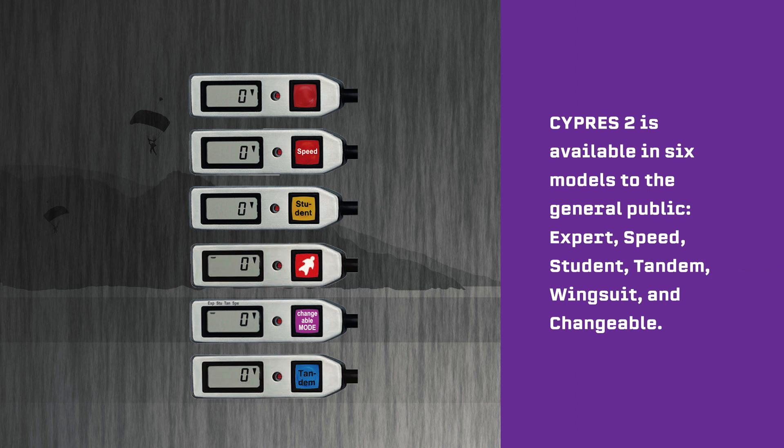Cypress 2 is available in six models to the general public: Expert, Speed, Student, Tandem, Wingsuit, and Changeable. We will discuss the Changeable or C-Mode version in a separate video. Let's take a closer look at the different models to understand what their intended uses are.